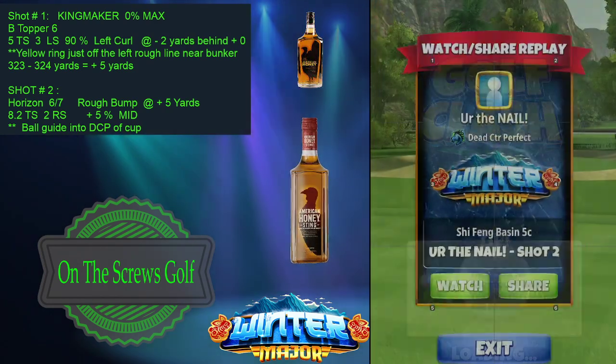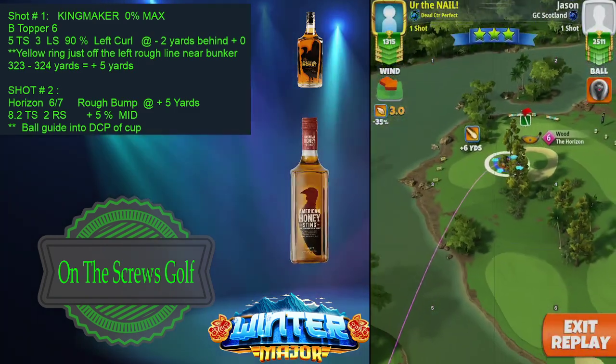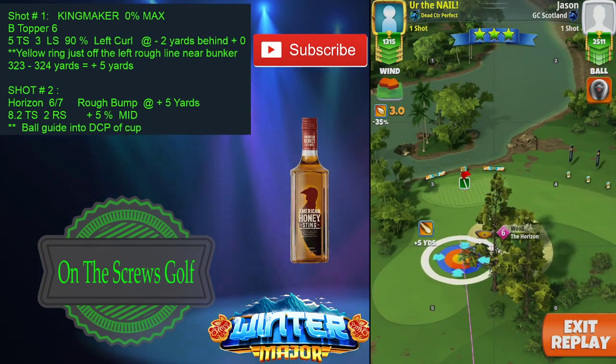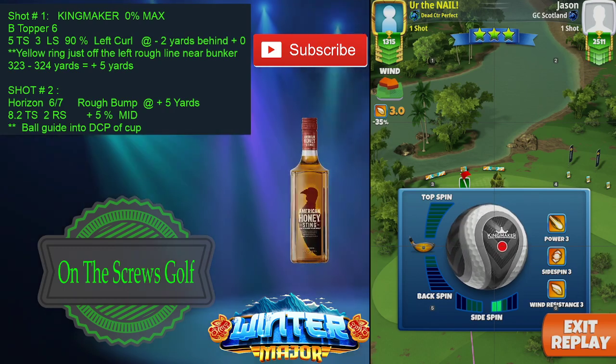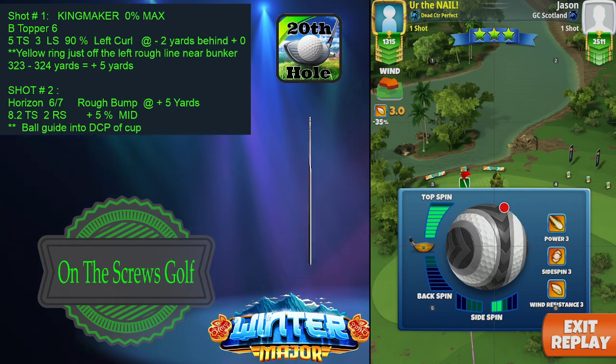Shot number two — we are going to play the rough bump with the horizon six or seven, and from 323 or 324, you're going to want to set your ball guide landing spot at the plus five-yard mark, and you're going to go 8.1 top and two right.